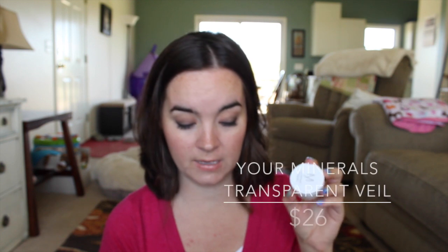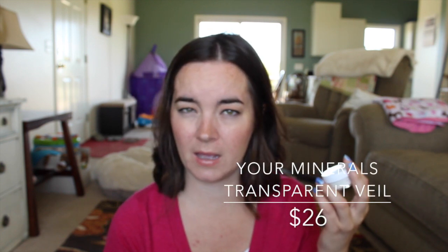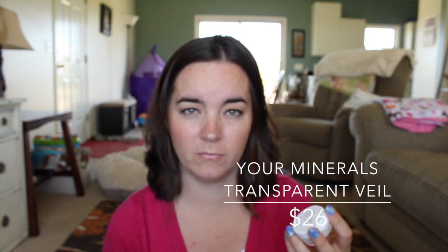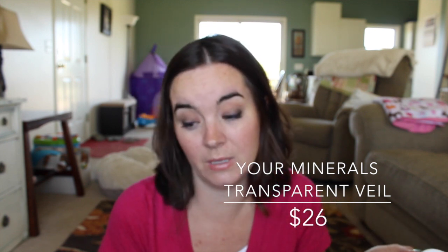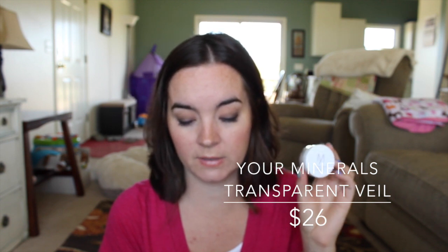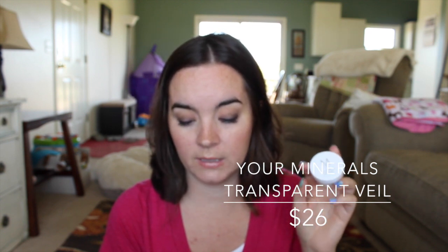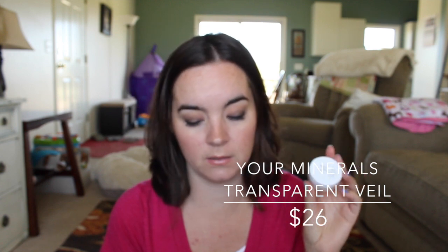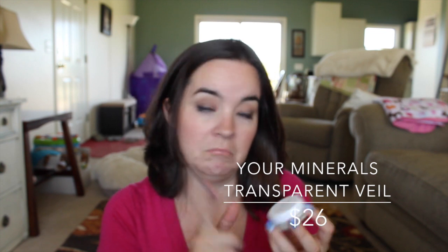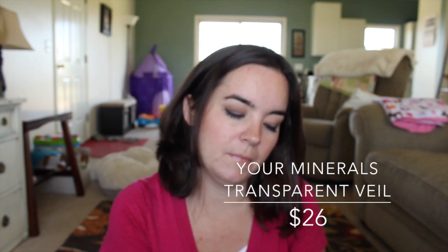The first thing in here is from the brand Your Minerals Sweden, and this is the Transparent Veil setting powder. It says it's a medium full size, so I'm assuming there's a small, medium, and large. This retails for $26. It's a soft transparent setting powder with an ultralight silk texture that settles into a smooth matte surface while minimizing fine lines and pores.